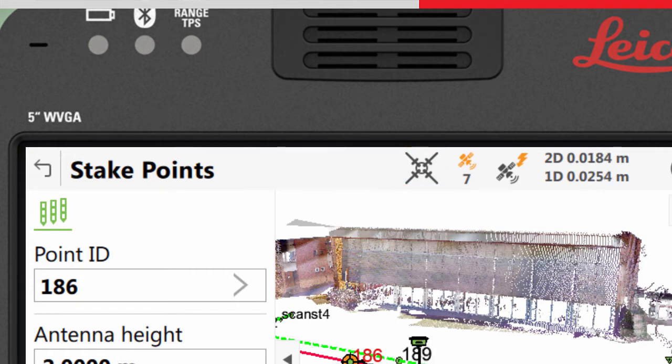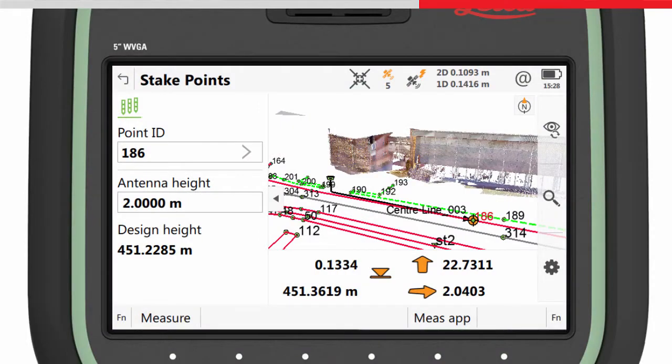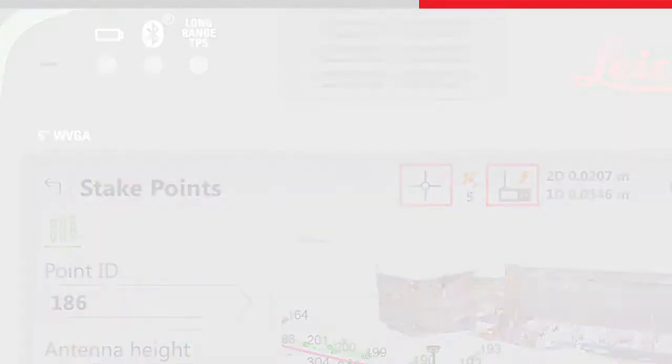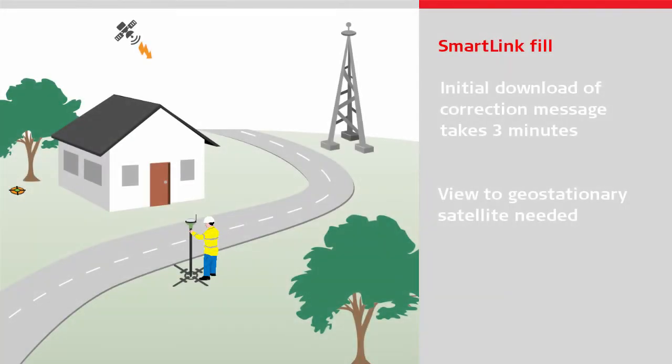A positional coordinate quality of around 3cm will be maintained for up to 10 minutes. As soon as the RTK data link becomes available again, the sensor will automatically switch back to use this and return to an RTK fixed position. Please note that the sensor needs to track the augmentation satellite for at least 3 minutes prior to losing the RTK data link in order to make use of the correction data.